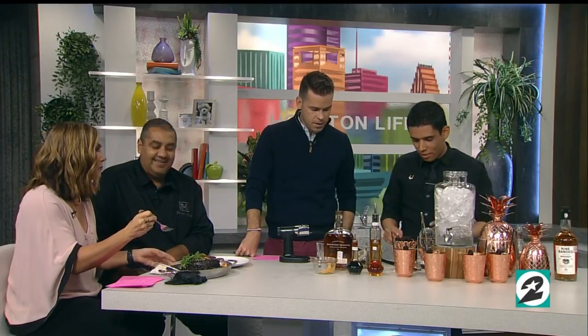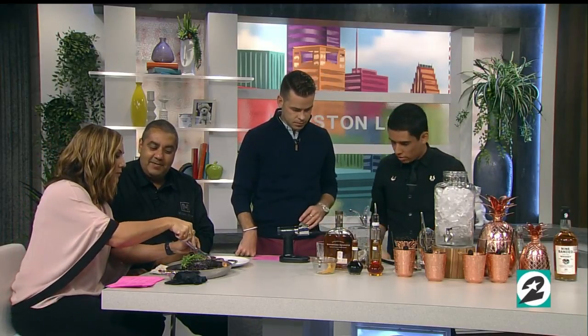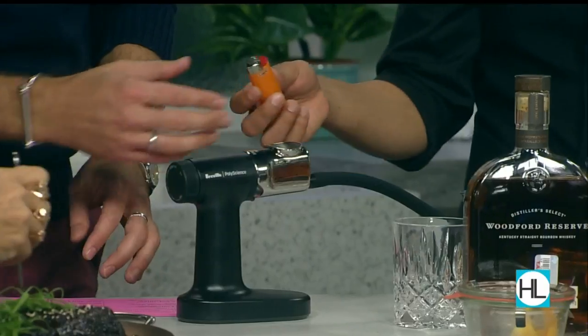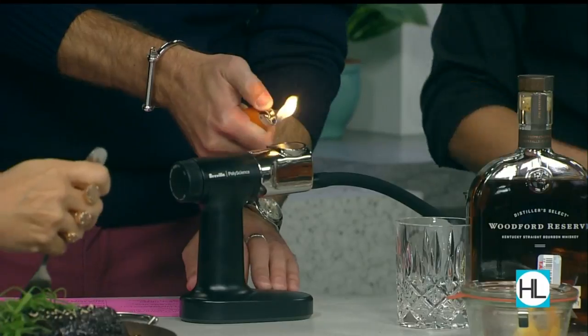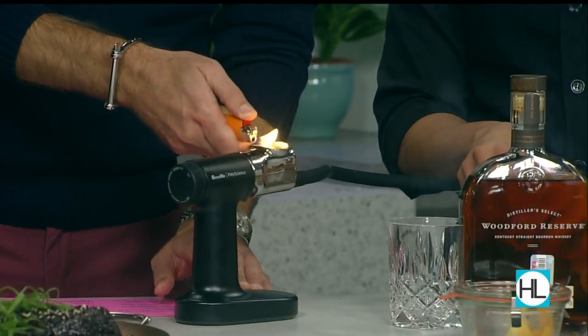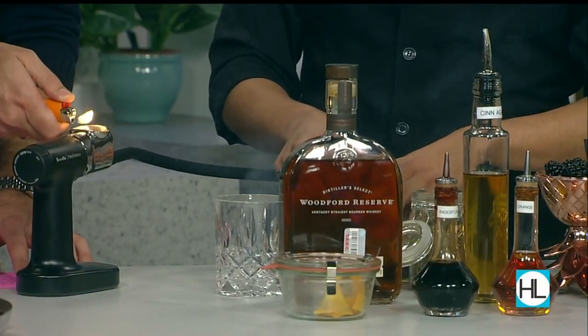All right, and then we're gonna go ahead and light up this smoking machine. Would you like to do the honors? Sure, excellent. I'll do the lighting — get a lot of smoke going in there. It's our orange blossom tea that we actually use for this cocktail. Wow, get a little smoky.